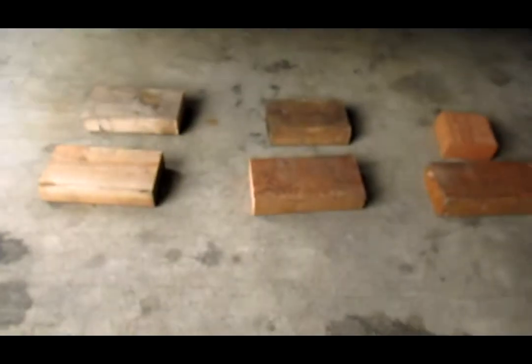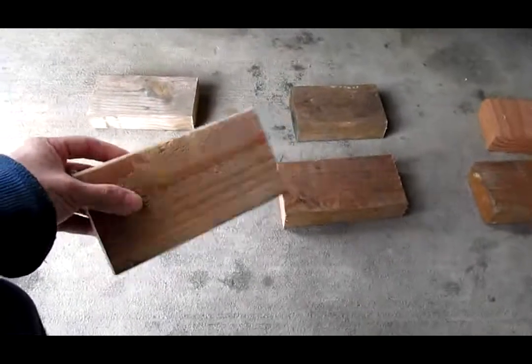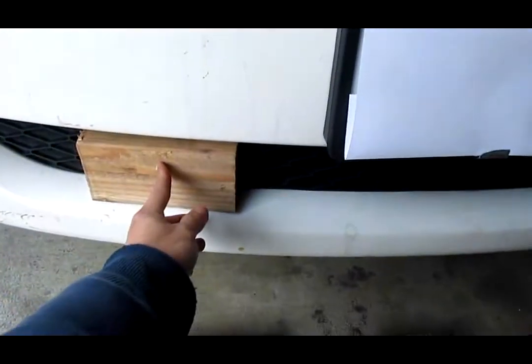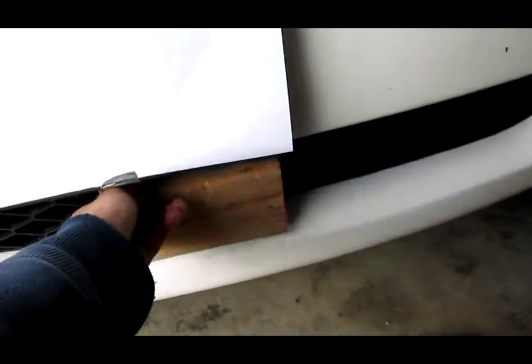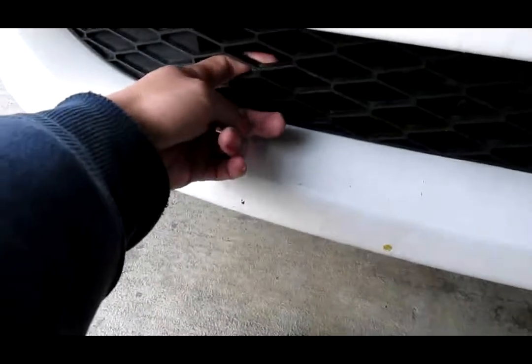My plan is to use some wooden blocks — these are 2x4s cut into about 7-8 inches long. I'm going to have 3 of these on the front: one here, one here, one in the middle and one on the side. In order to stick it to the front, I need to have some in the back, so I have another piece of wood in the back behind this grill.